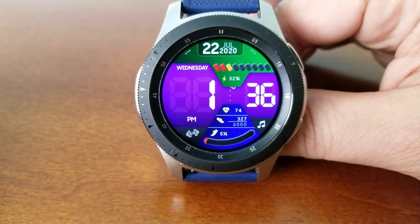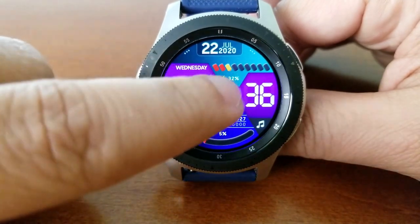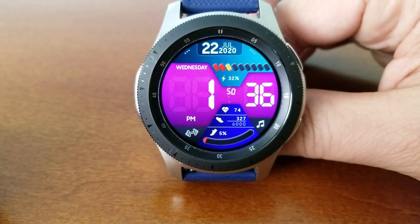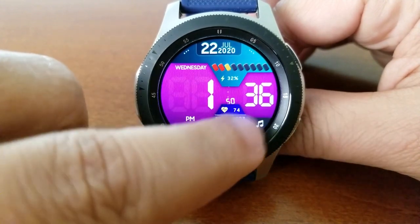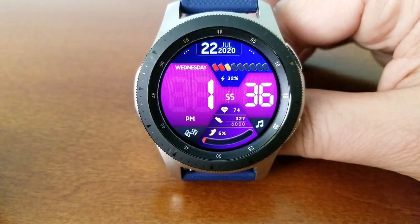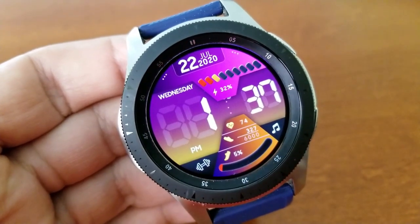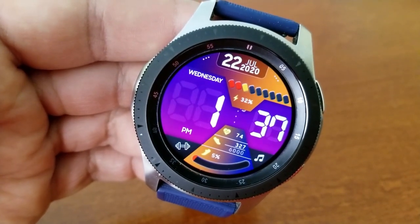Besides being able to change up that center panel, you also have the ability to change up the looks for the top and bottom sections of the display. In the top area you have the date along with a power remaining indicator, and that's shown both as a graphical depiction as well as a digital readout.